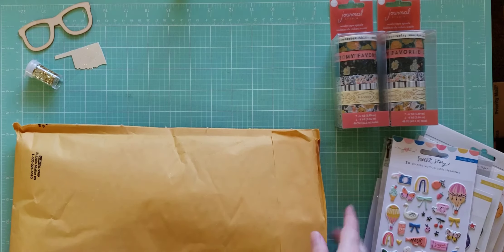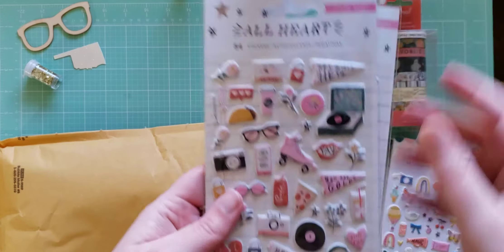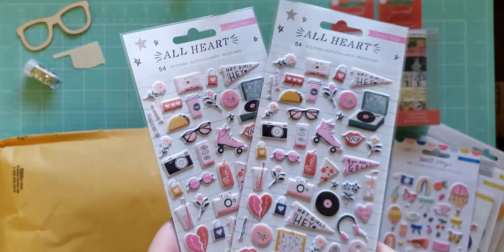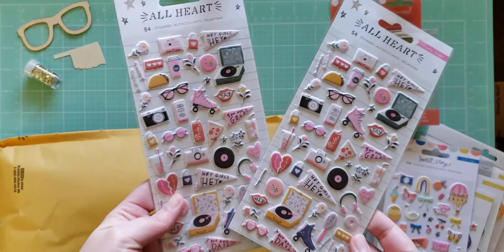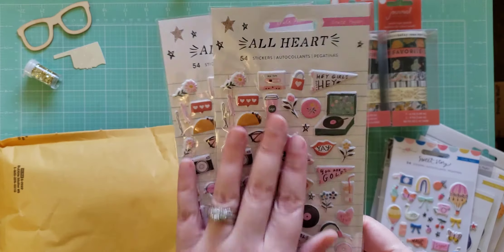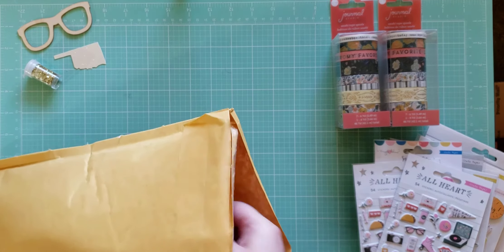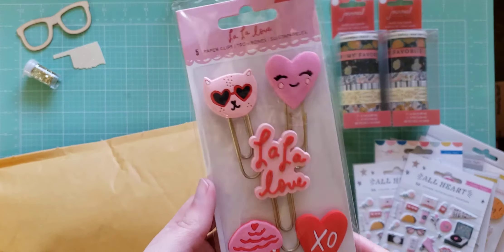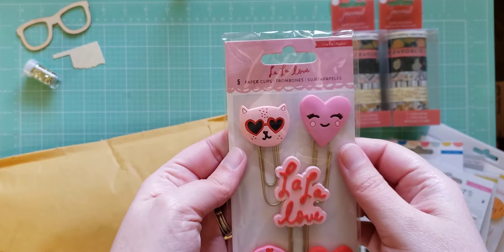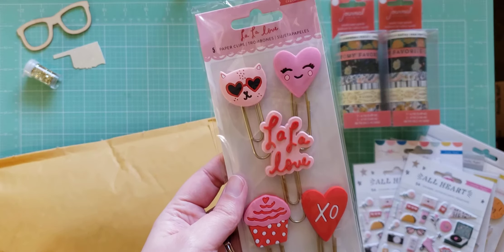Oh yay, got the All Heart puppy stickers — and I got two of them! Oh my gosh, that's so exciting. I don't think I have the puppy stickers, so that's super exciting, definitely keeping those. I think there's just a couple things at the bottom. Got the La La Love paper clips — I don't have these either. Those are really cute, I can definitely use those in my planner.